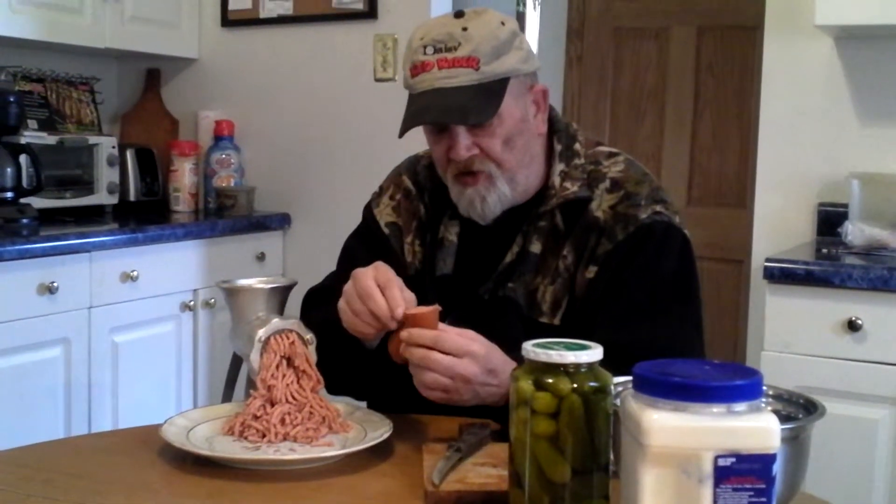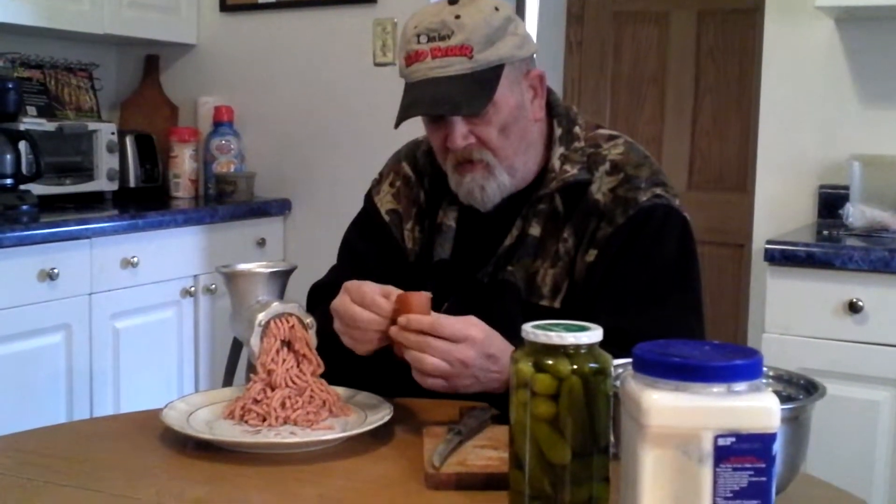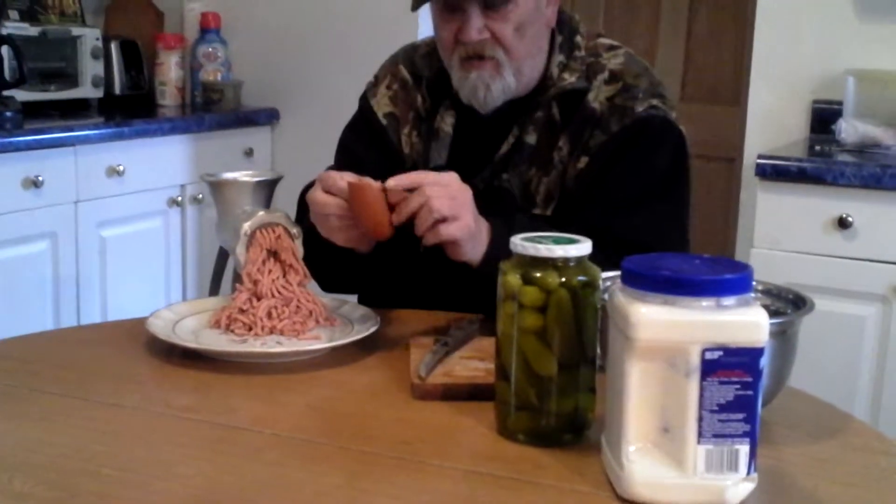What you want to do — and a lot of people don't do this — is make sure you take that skin off. I took the skin off the rest of the stuff. You want to take that skin off. It'll go through the grinder, but you don't want that on there.